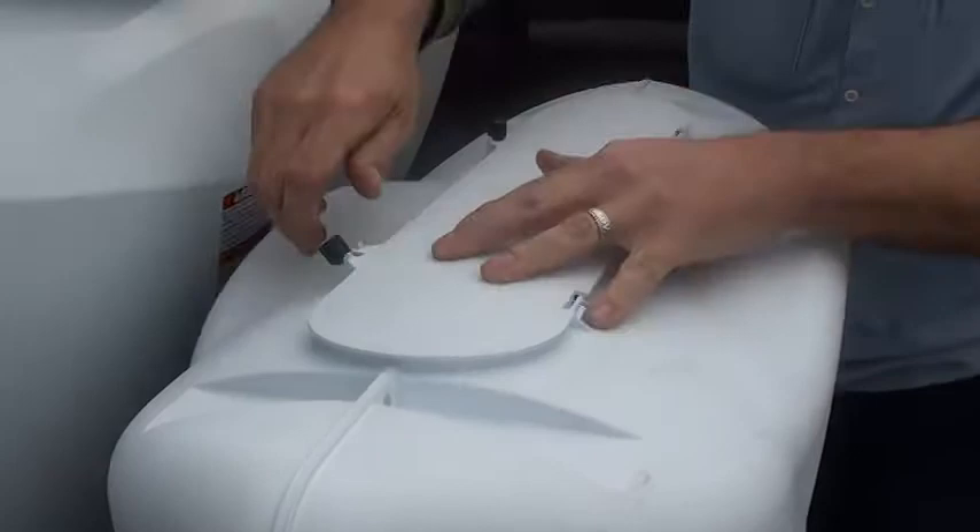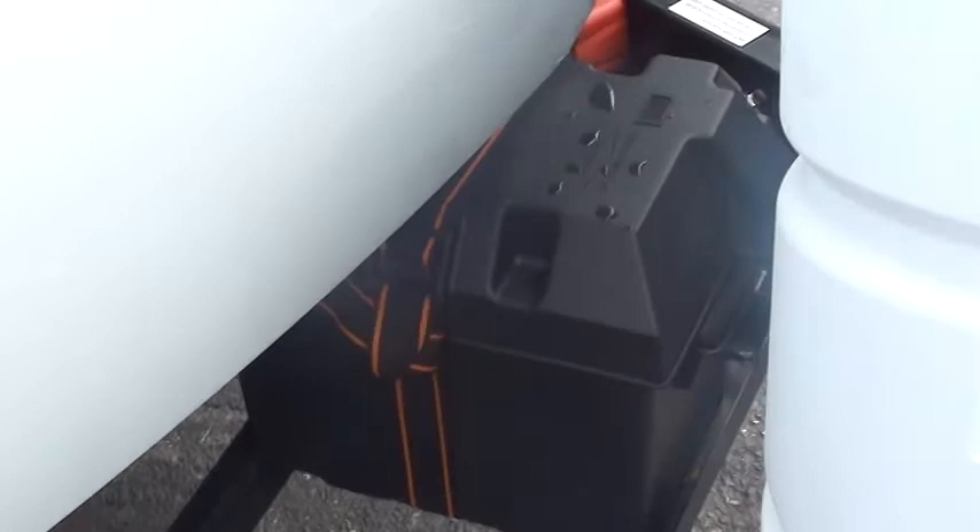You do have a battery back here. It is a 12-volt deep cycle starting battery, but it's not maintenance-free. You do have to keep the distilled water above the plates in the battery.